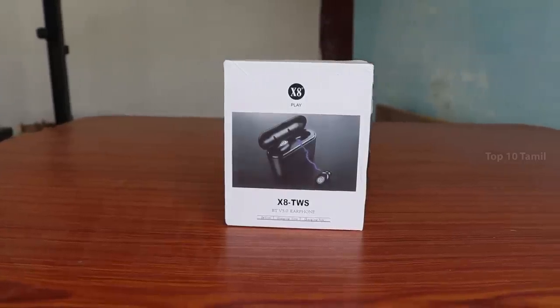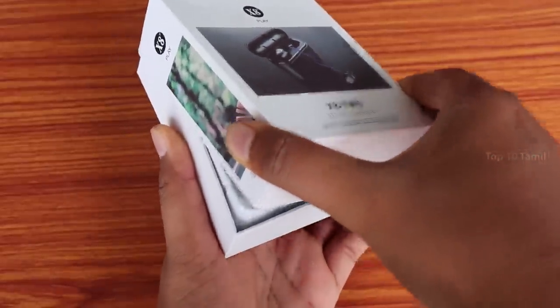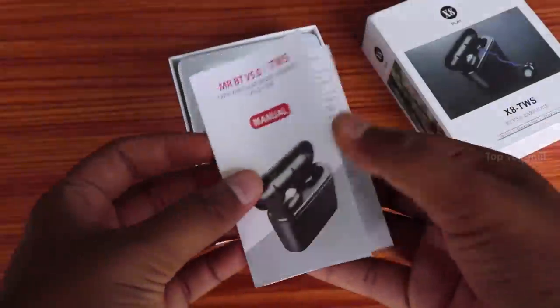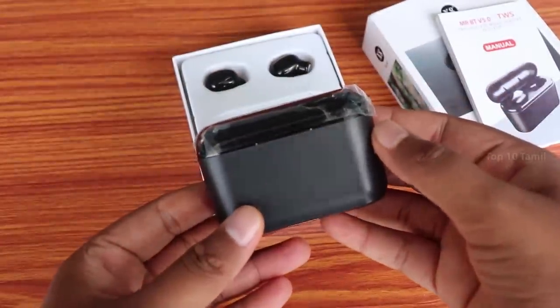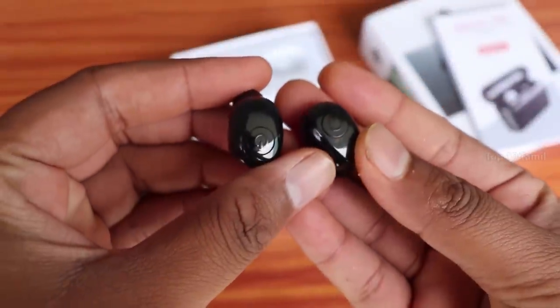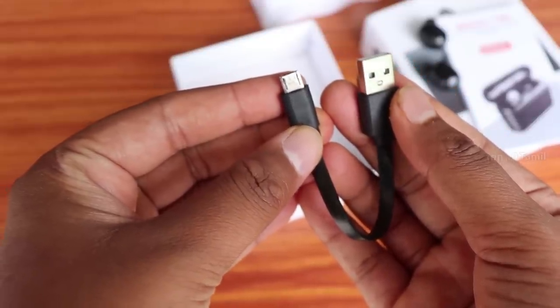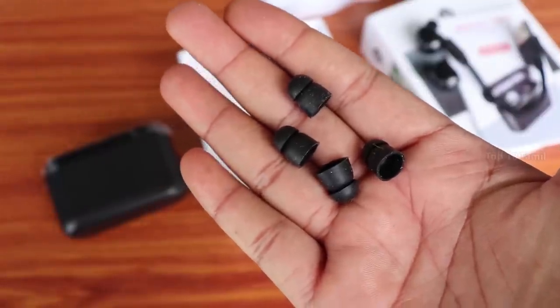This is a model number called X8 Play. I am going to show you the new box, a new user manual, a new charging case, and two true wireless earbuds. There is also a USB data cable included, and the earbuds come in two sets.